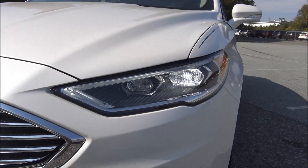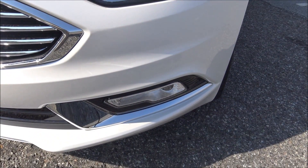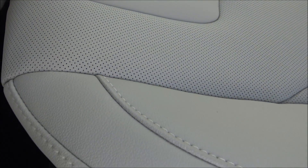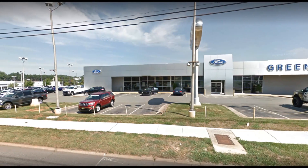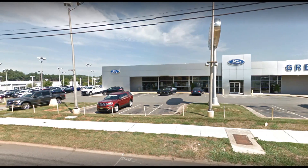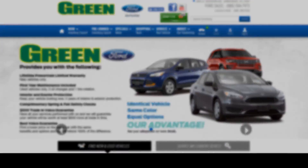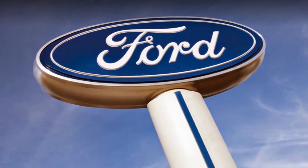5 passenger, 2 liter EcoBoost engine, 6 speed automatic transmission. The exterior is white platinum metallic tri-coat and the interior is medium soft ceramic. I'd like to extend a huge thank you to Green Ford in Greensboro, North Carolina for the opportunity to film this amazing vehicle. I'll be sure to leave all of their contact information, including their website for new and used vehicle inventory, in the description box below.